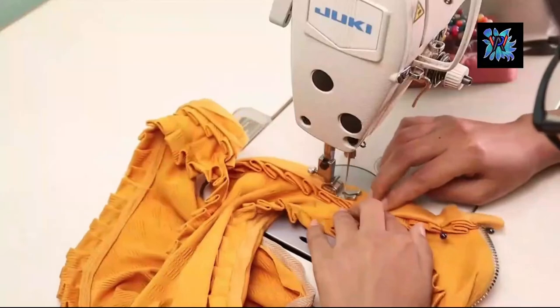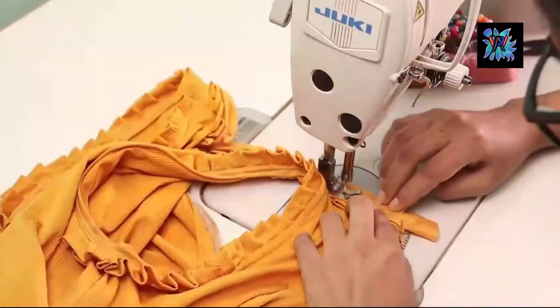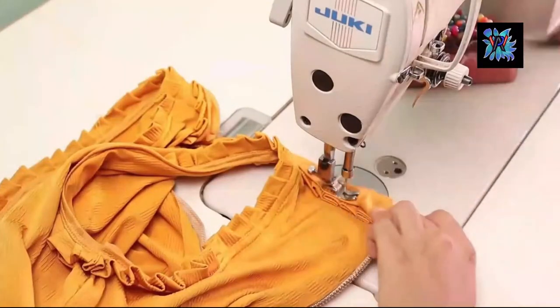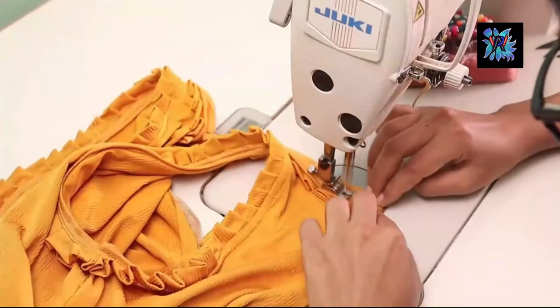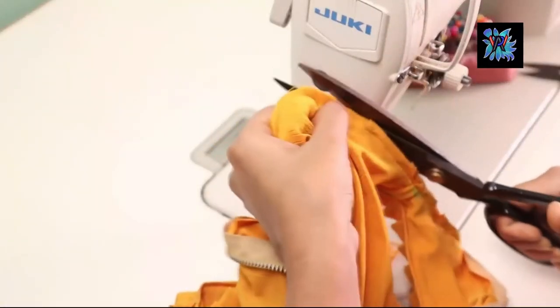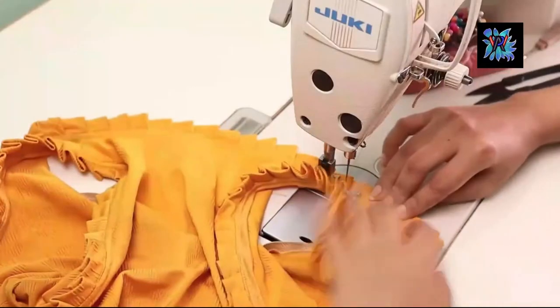This is the finishing of the neck area. Because it will happen after the zip, we will finish it after the zip. I will cut the fabric on the inside so that it doesn't pull. Then I will cut the top stitch.